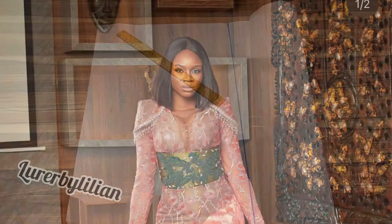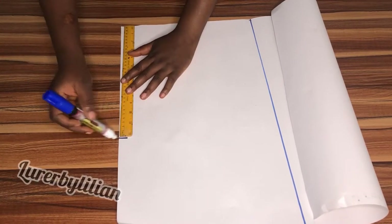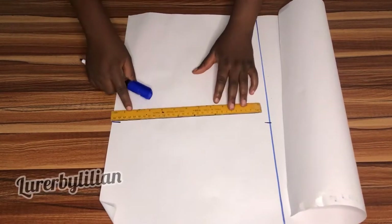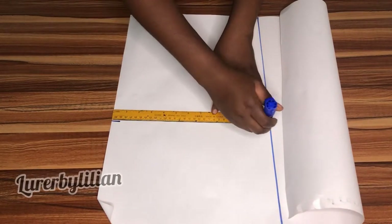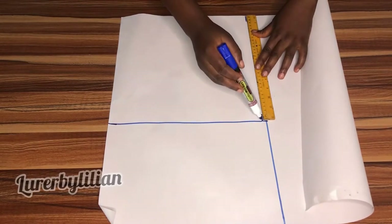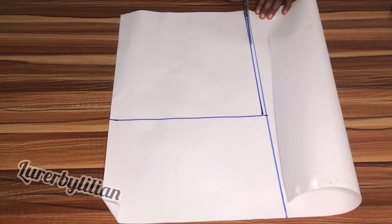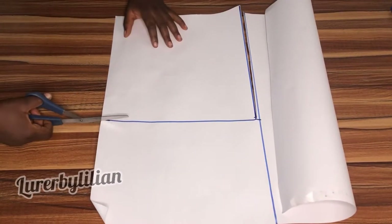This is my pattern paper. I'm going to go ahead and cut out a square of 12 by 12 inches. As you all know, this student's ruler is about 12 inches, so I'm measuring 12 inches at all the edges using my tailor's tape. If you want yours to be longer you can adjust, but I feel like 12 inches is the perfect measurement for this cone.